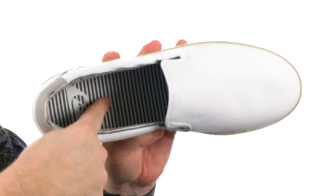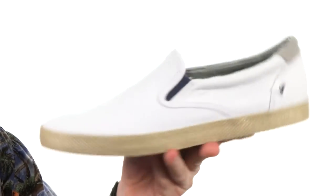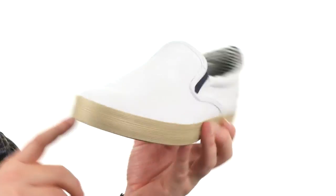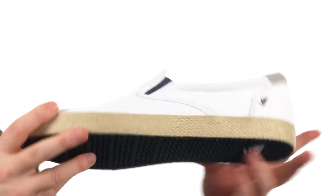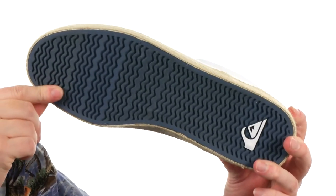down there on the footbed. Really digging that stripe pattern that's got going on. Then we got this espadrille wrap that goes all the way around, kind of adds more like a beachy resort feel. And then they put a sticky rubber down low. The perfect pair of slip-ons to start the season off right. They're from Quicksilver.